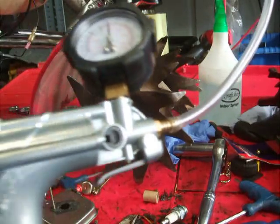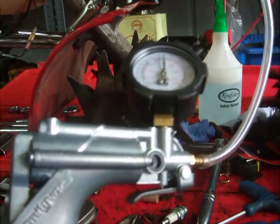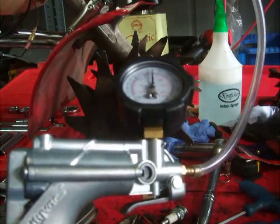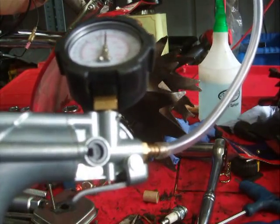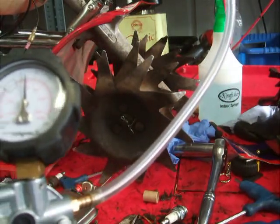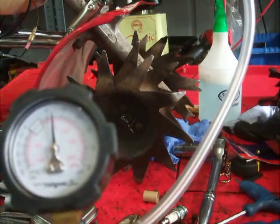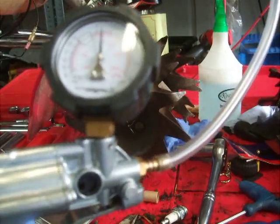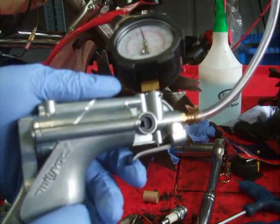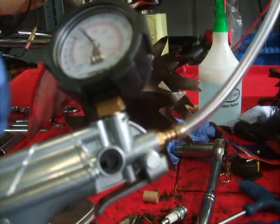This is a MegaVac MV8500 — good tool. You let off the valve, the pressure, at the bottom here. That's fine.